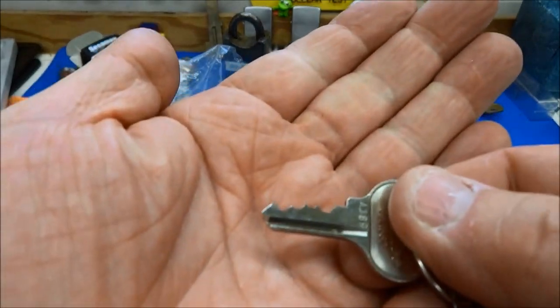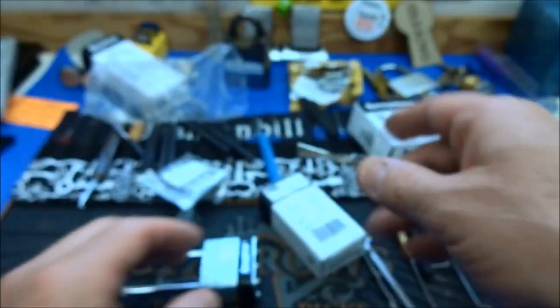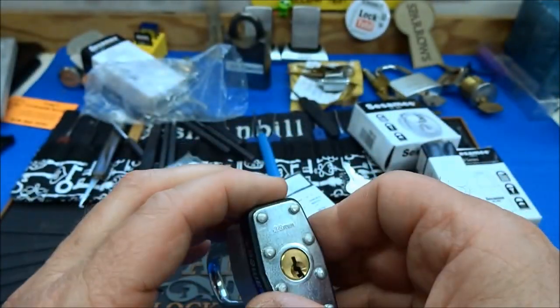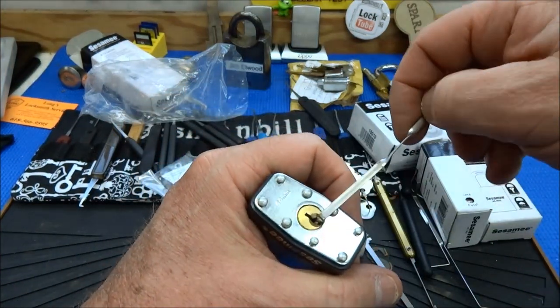This one looks like only four pins. Not too bad, I guess. Let's do this old school in the hand — I'm not going to waste time even clamping this one up.